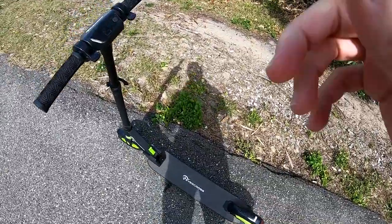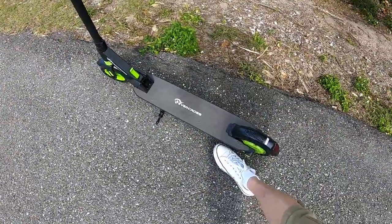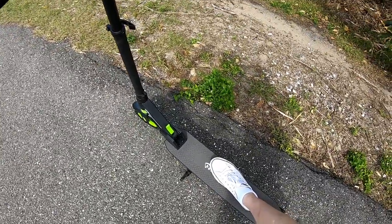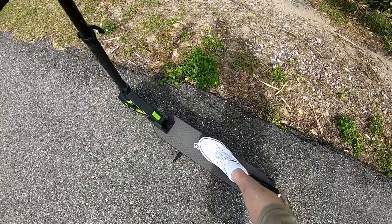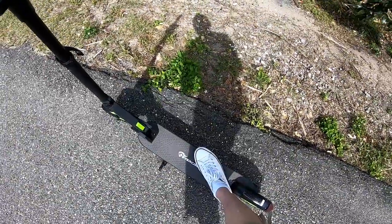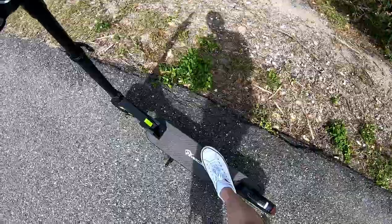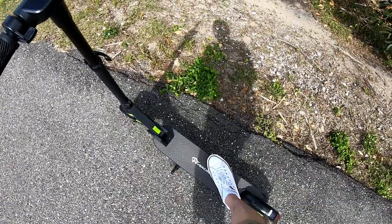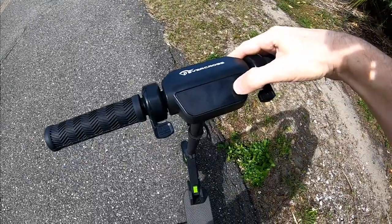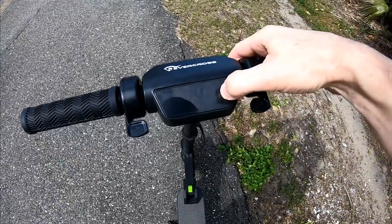In general, the scooter is a nice one — good looking, sturdy, tough, large, and heavy. You can see by my feet how large it is. It is definitely larger than I was expecting and definitely heavier, but still I think this is the size you can expect from an electric scooter.